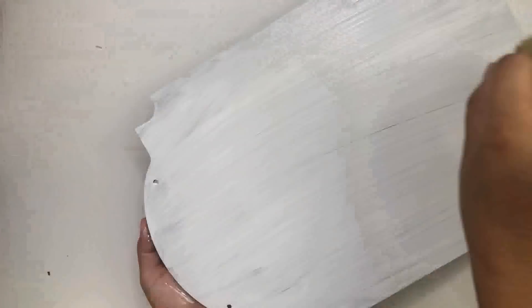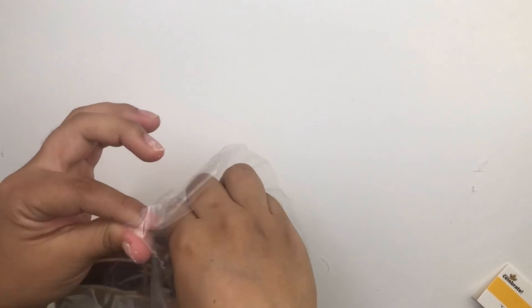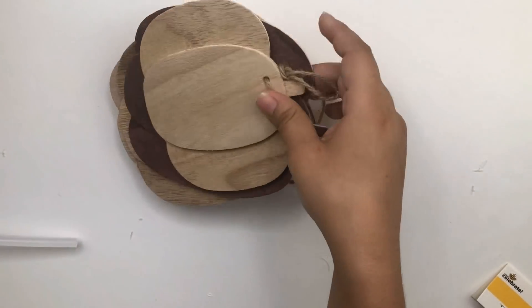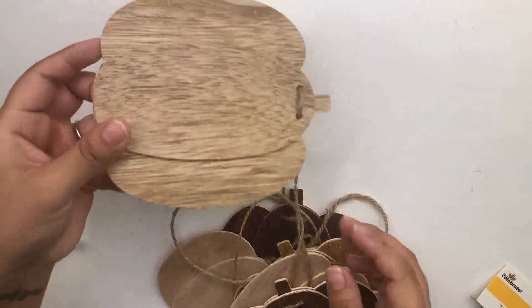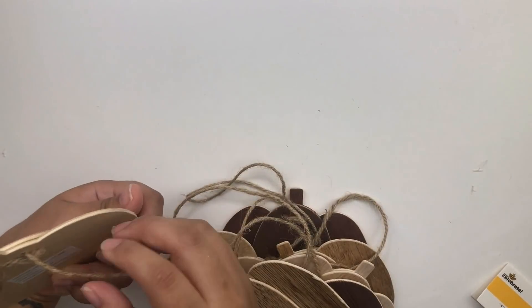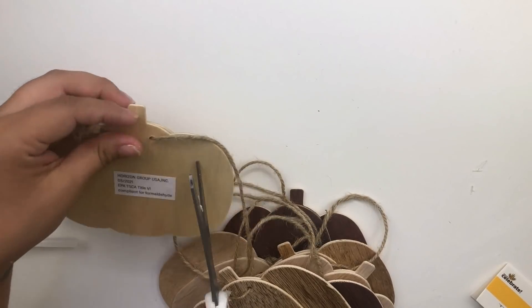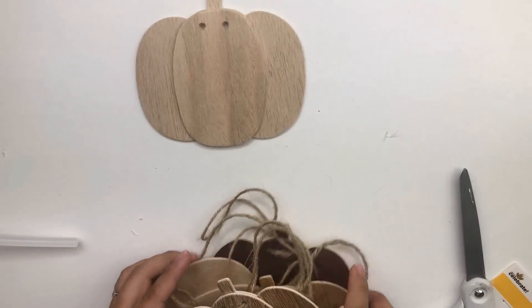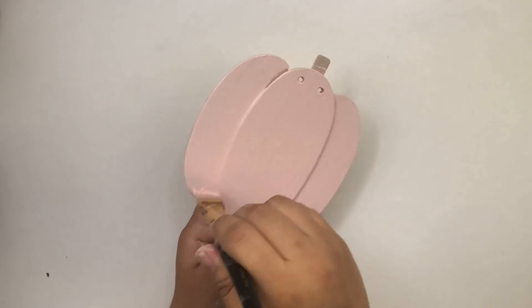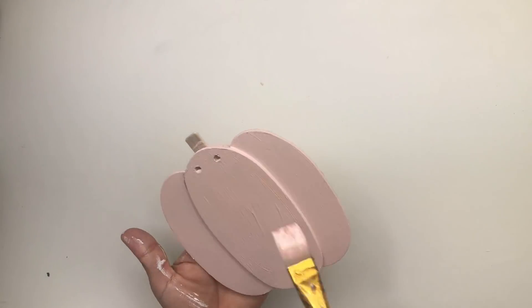I'm going to set this aside and let it dry. Meanwhile I'm going to use one of these pumpkins from a pumpkin garland I got from Walmart which was $3.98. It has six or seven different pumpkins — they're all different sizes and colors. If you can't find any pumpkins at Dollar Tree you can always go to Walmart as an alternative. Now I'm going to paint the pumpkin using the Folk Art in the color Seashell Pink.